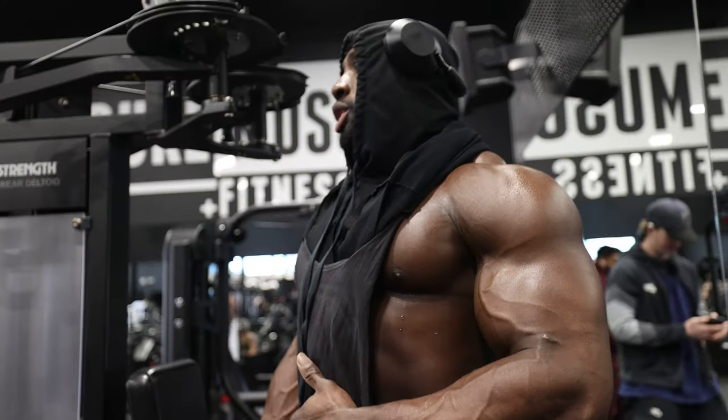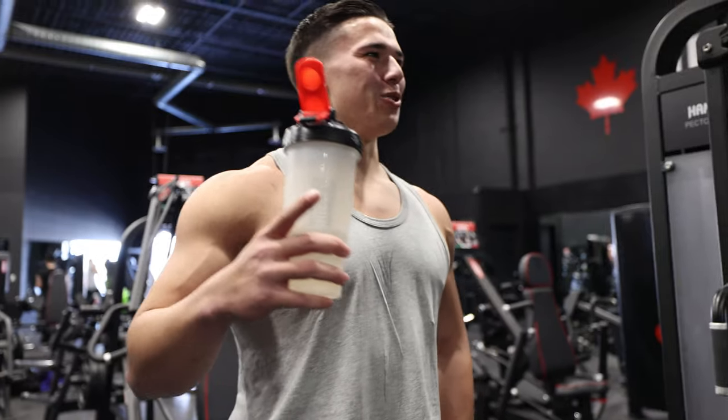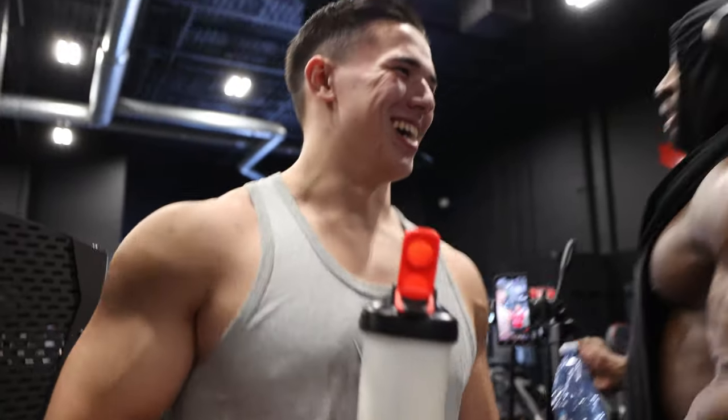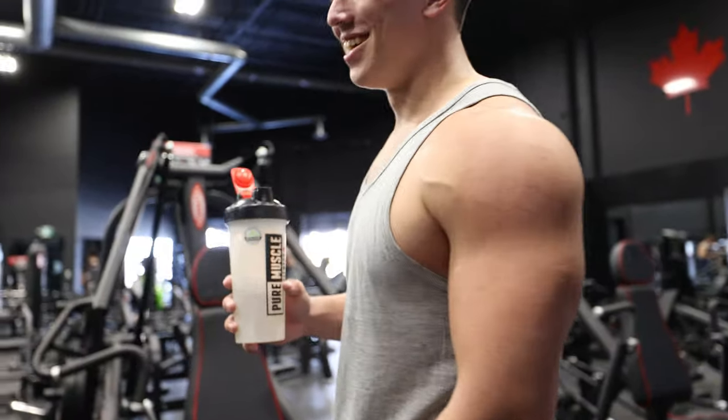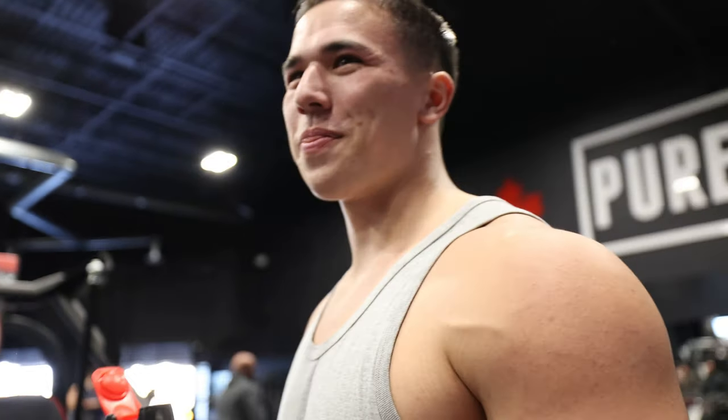So start with some laps, then we'll do incline dumbbell. Tyler tells me we're going to start with pec deck, ends up doing reverse pec deck, then we're going to go to incline dumbbell. Okay, so now we're doing lat hold down.